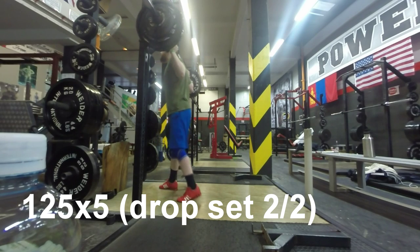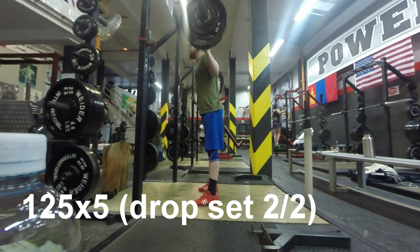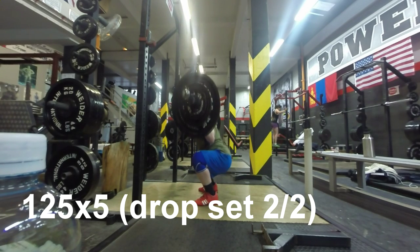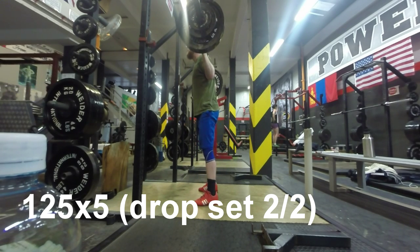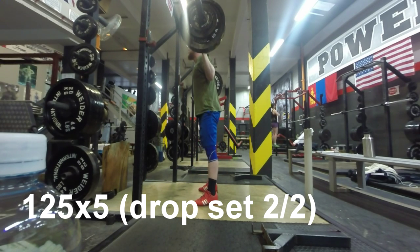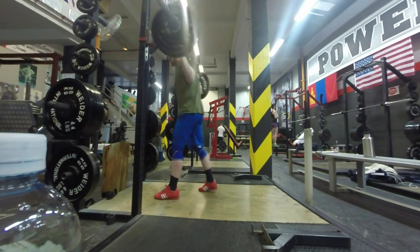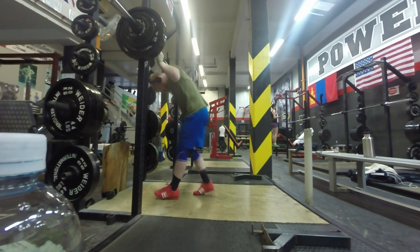For you guys who struggle with back problems like me, these are really good because they work your core. You're focusing on loading the weight onto the heels and not overstressing that thoracic area, and you can really focus on keeping everything tight and straight. You won't let everything fall apart and it will work those muscles like you haven't worked them before. I was really feeling these already and it's not really a heavy weight.